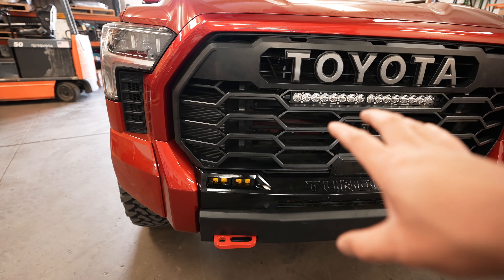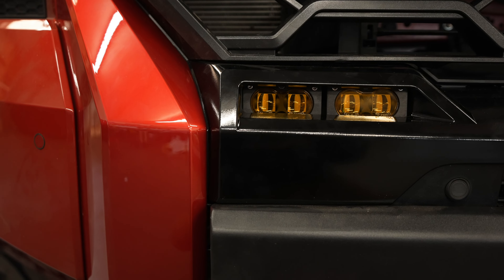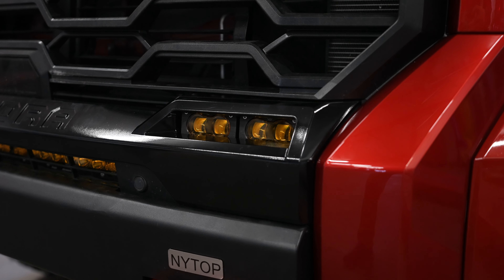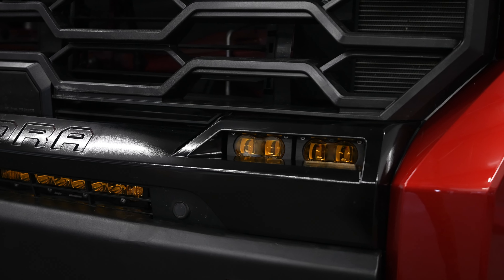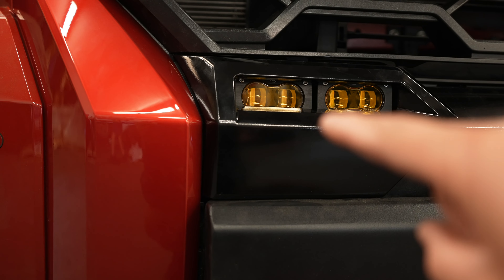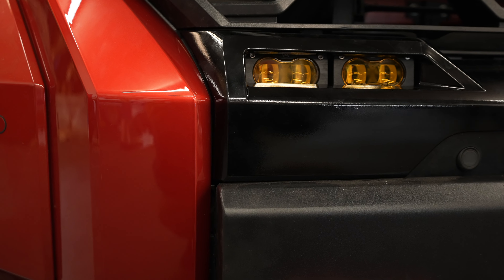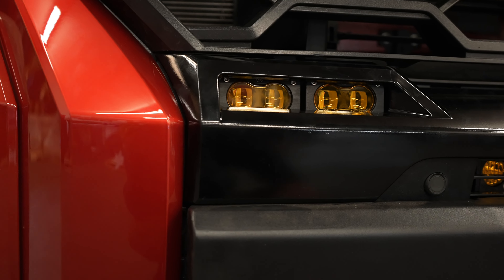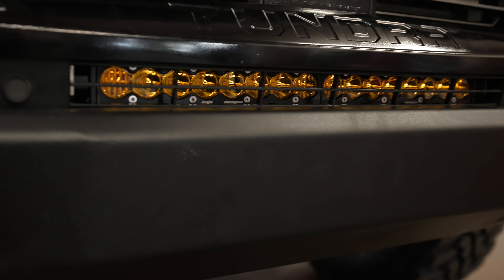Everything we've done as far as de-chroming and the TRD Pro grille was a little costly, but in my opinion it was worth it. Down here we have the Baja Designs S2s — these are the brand new SAE versions so we can run them on road legally because they have a super clean cutoff line. I'll have a whole separate video for these because they are absolutely amazing. I would highly recommend these to pretty much every Tundra owner that has factory fog lights and wants to upgrade.